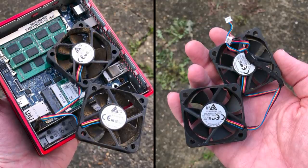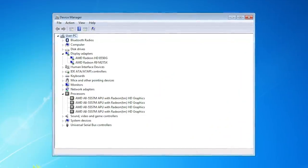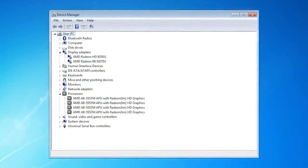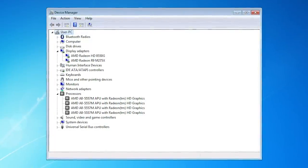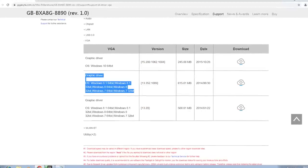Apparently Windows 10 doesn't agree with the display drivers that this uses, so instead of installing 10 and setting myself up for hours of potential frustration, I installed good old Windows 7 just in case. Admittedly, I still had a problem with driver installation and found that the only way for the system to recognise the GPU was to use the ancient drivers provided on the Gigabyte website.